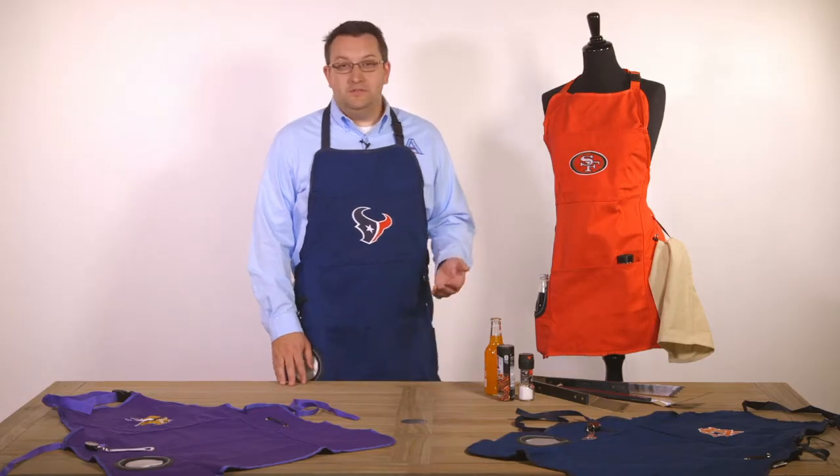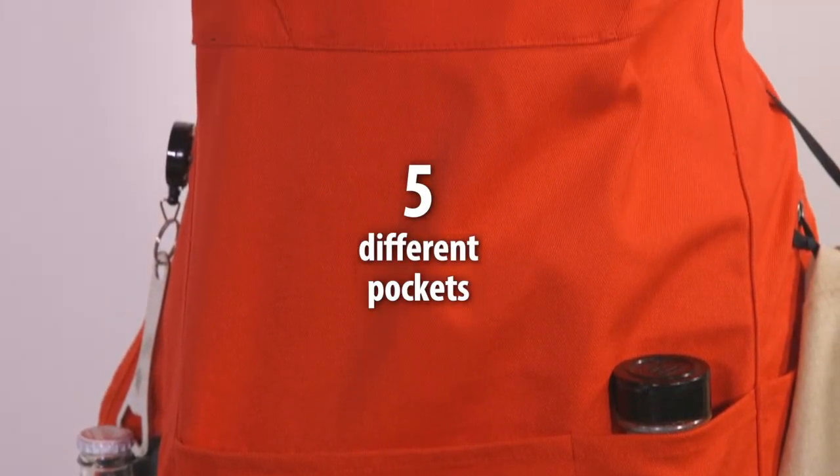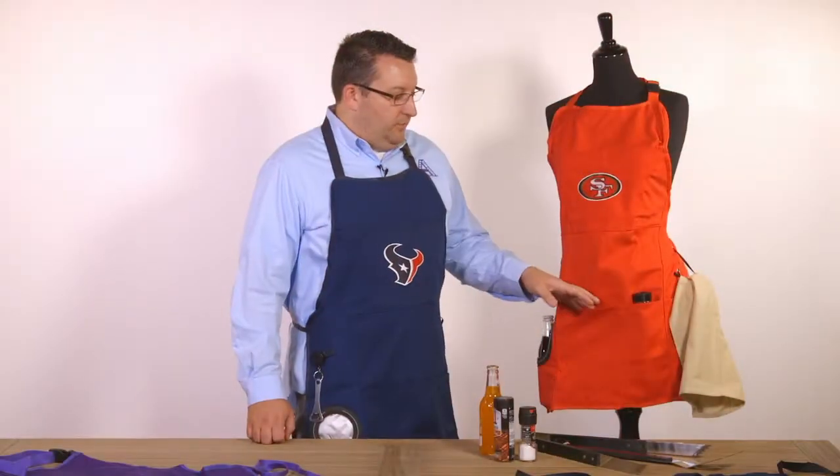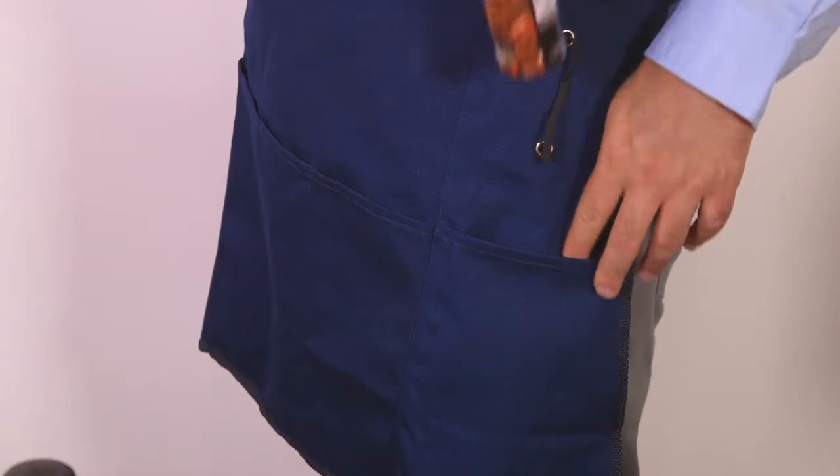Some of the other features in this apron include five different pockets as well as the team logo embroidered here on the chest pocket. You can put grilling tools or spices in those five different pockets.